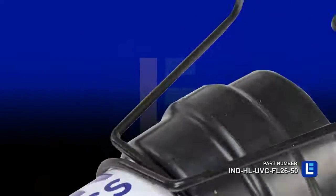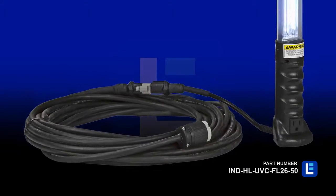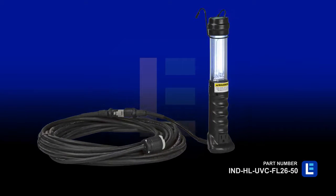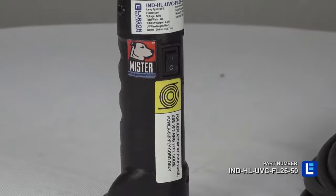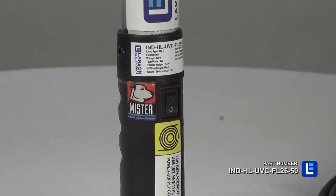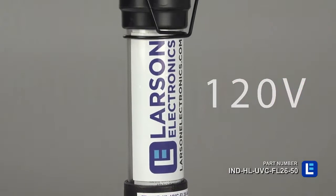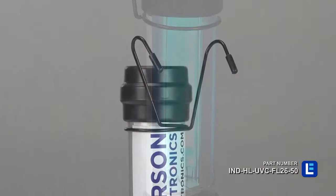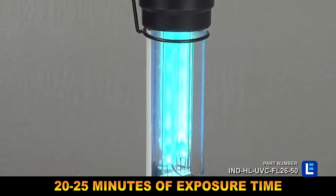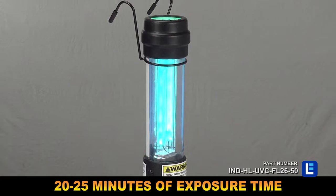Equipped with a swivel hook for hands-free operation, this UVC light features 50 feet of 16-3 SOOW cord. It has an expected lifespan of over 8,000 hours and emits a flood beam pattern. This UV system operates on 120 or 220 volts and offers 180 degrees of coverage with a recommended 20 to 25 minute exposure time for viruses.